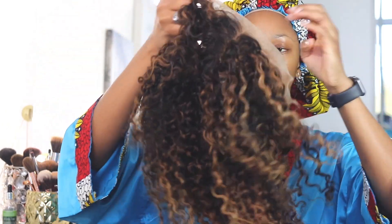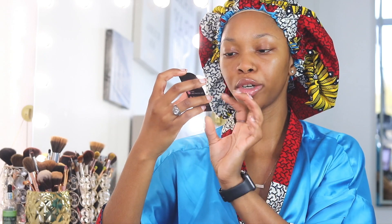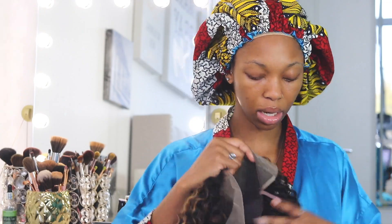This is the hair that I'm going to style. I believe this is in the length 20 inches — it doesn't look it because it's curly hair. It's a superior grade, like a deep curly deep wave style, and it also came with this nice queen hairpin. This is the first time I'm ever trying on hair from this company.